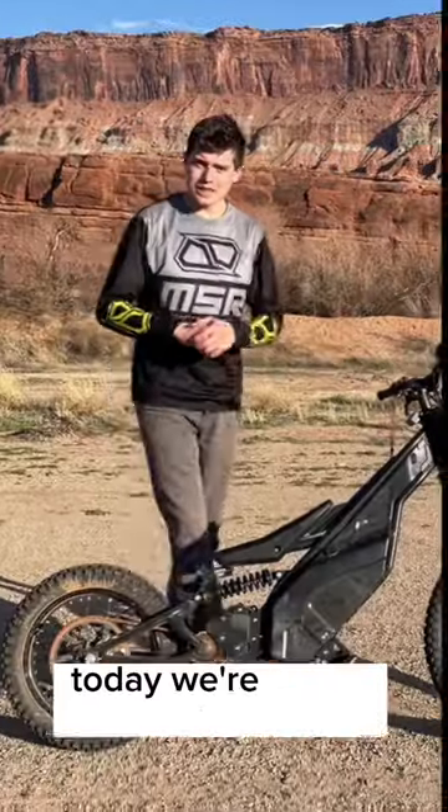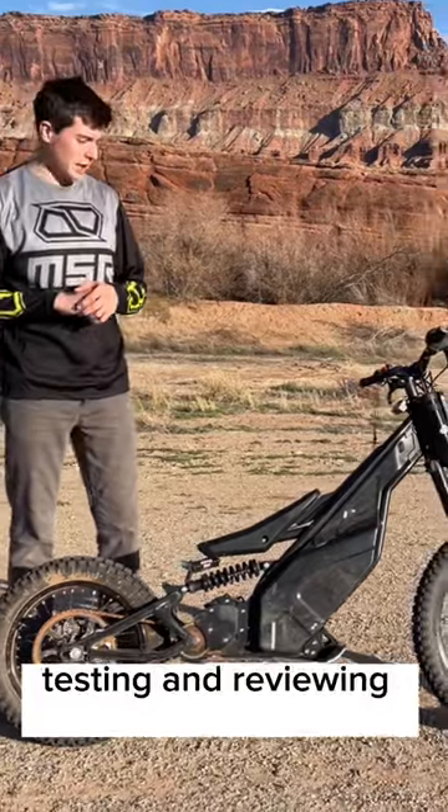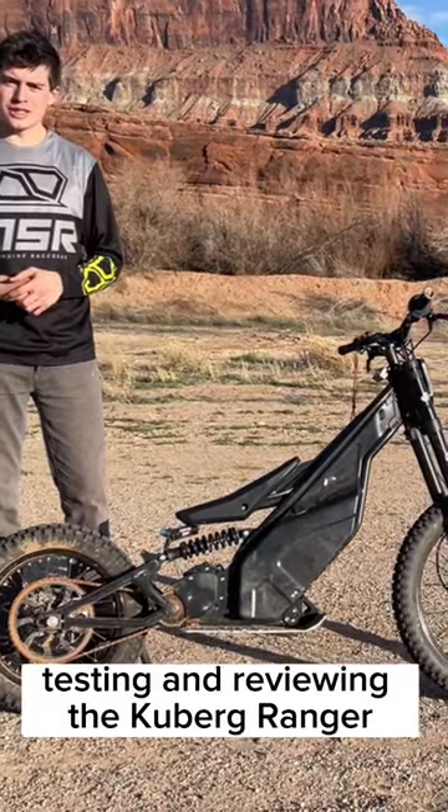How do you like my hog? Today we're gonna be riding, testing, and reviewing the Kuberg Ranger.